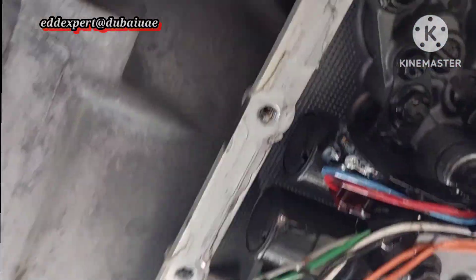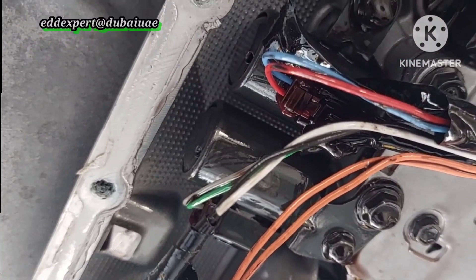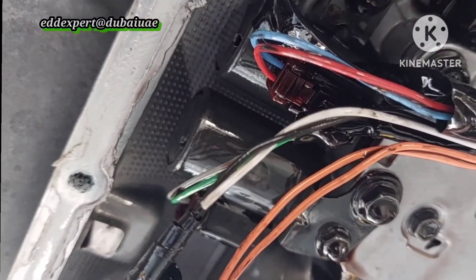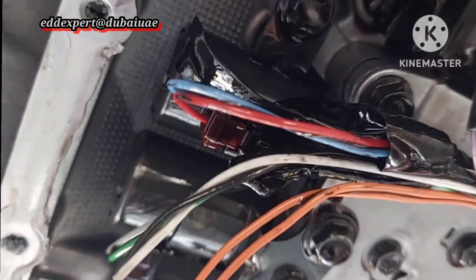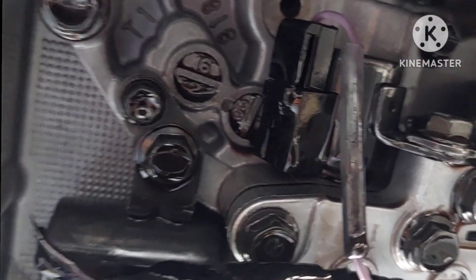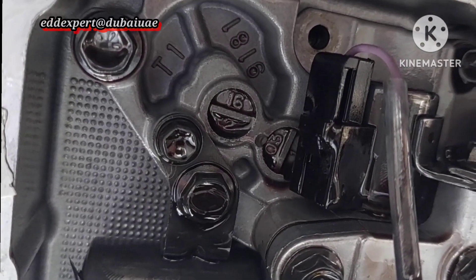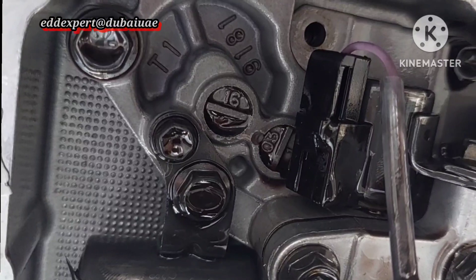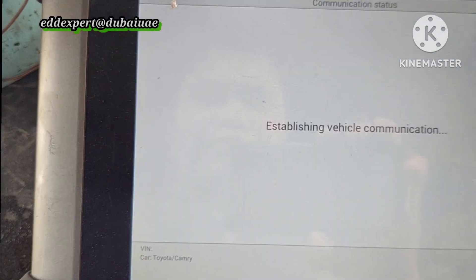You will hear the clicking noise, just listen. I'll make it closer so you can hear the clicking noise. So it's working. Now I'll go to another shift solenoid.